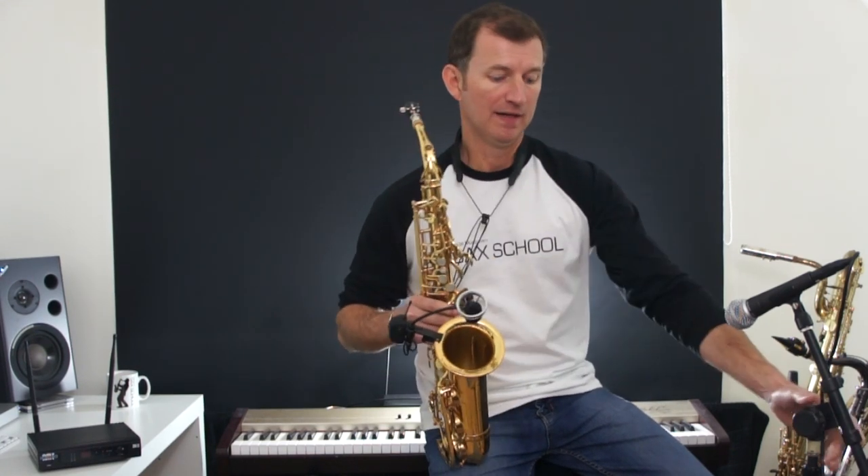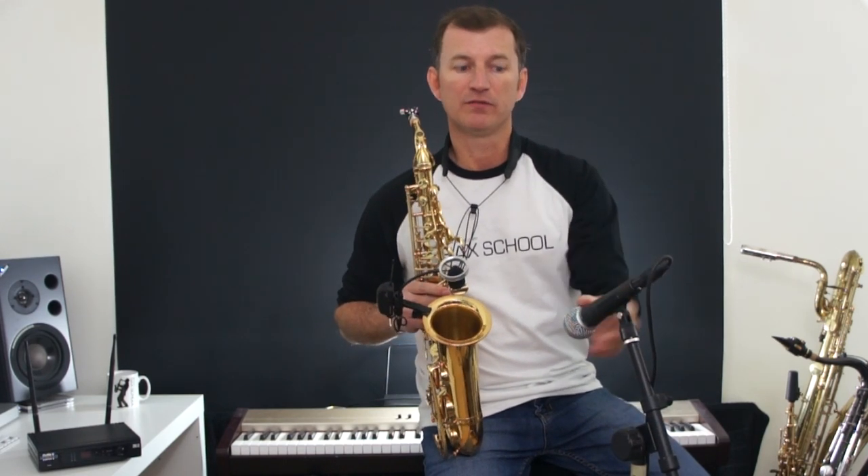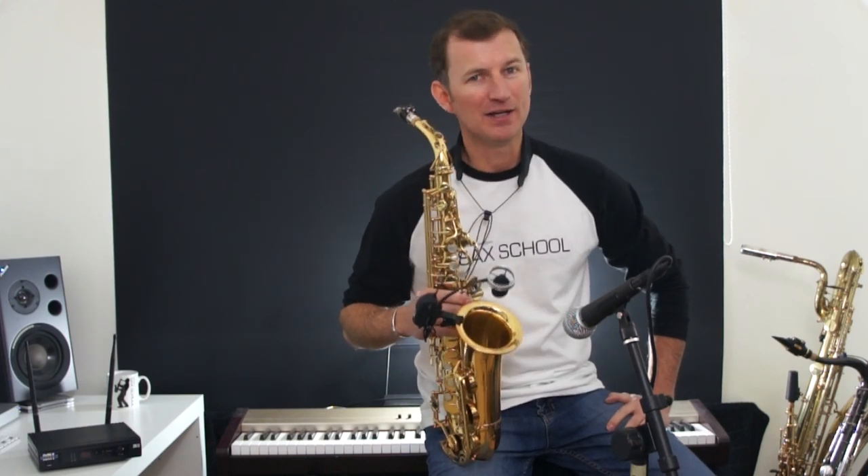So three options to consider there. The most affordable version is definitely to grab yourself a microphone like this on a stand with a lead, and you're away. Hope that helps. Don't forget to check out the other lessons at Sax School — there's a ton of great information in there, and I'll see you next time.